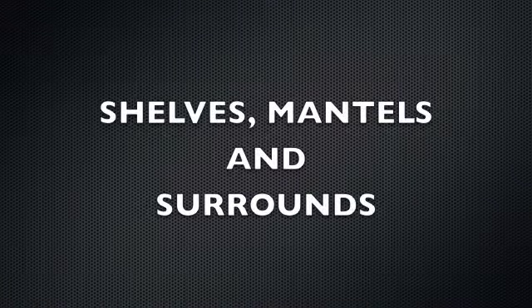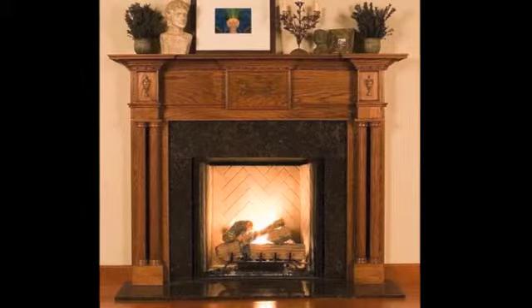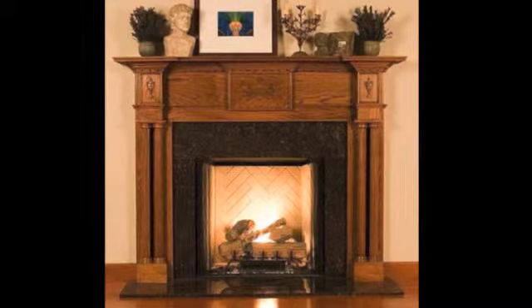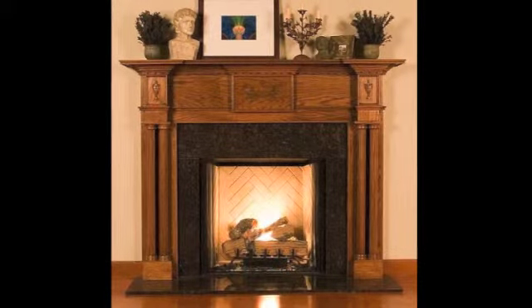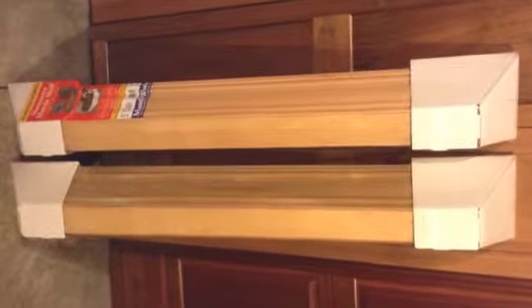Hi, this is Jim with Home Center Closeouts. I've got a deal on shelves, mantles, and surrounds — these are oak shelves, mantles, and surrounds. I'm going to show you the inventory here in just a minute. It's about a truck and a half out of Tennessee, and these are mantles and shelves made in America out of oak. This is a real high-quality program.